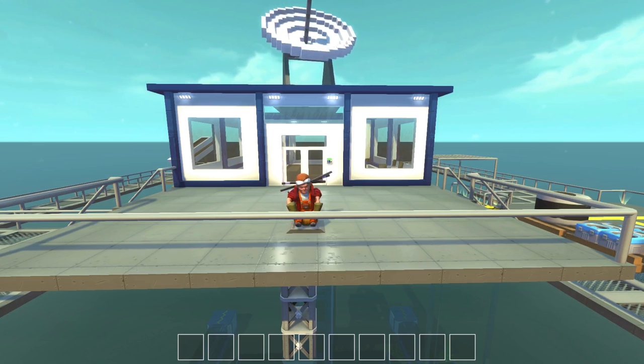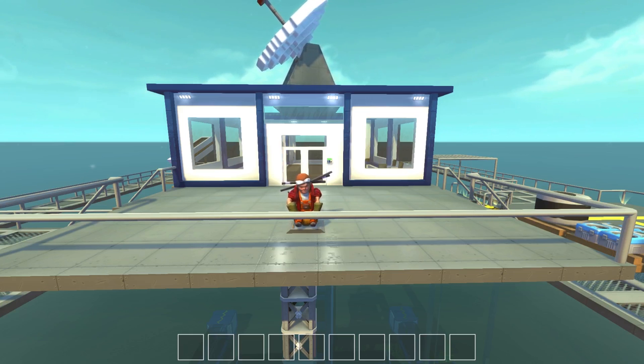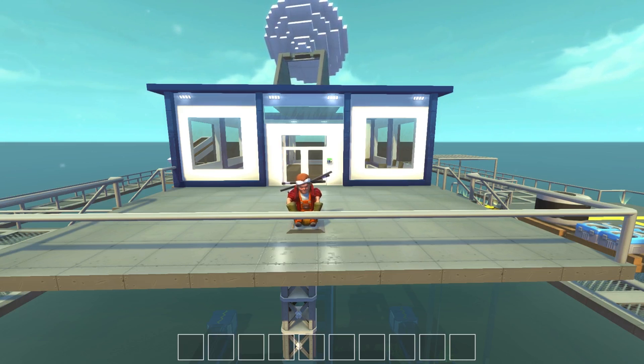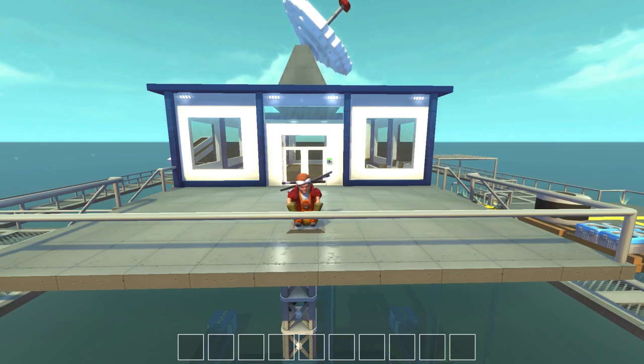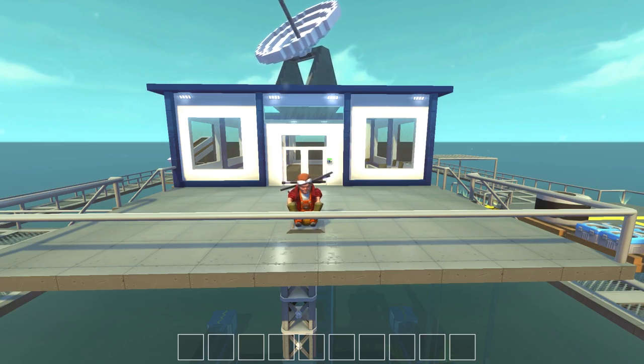We've got escape pods, we've got a new living quarters, we've got a garage with a forklift, we've got a storage area for the sub — it's just a whole bunch of things. Don't forget to comment below with more suggestions for the base, I'm still going off your guys' feedback for that. And remember to leave this video a thumbs up if you are enjoying Scrap Mechanic. Let's jump right into this.